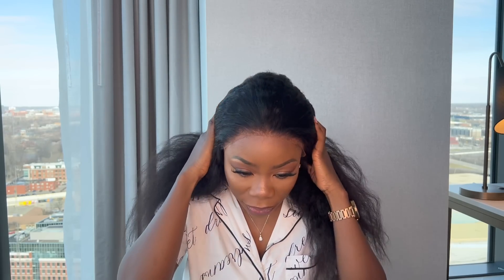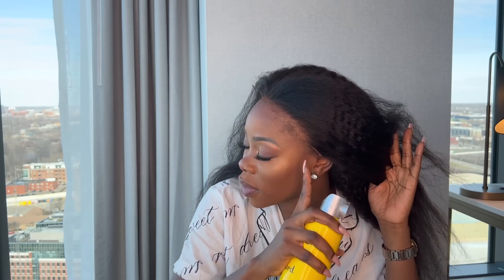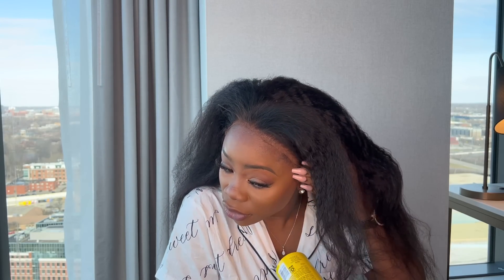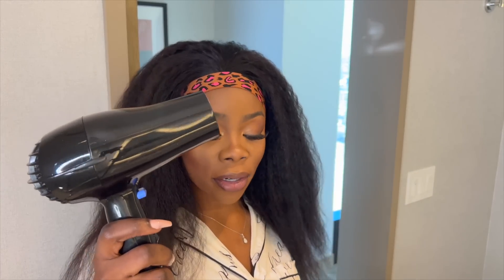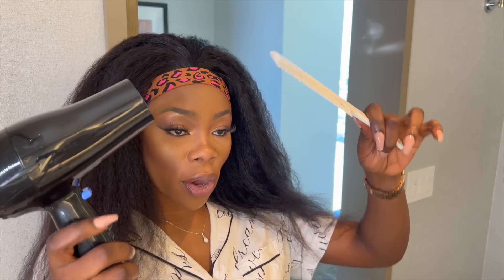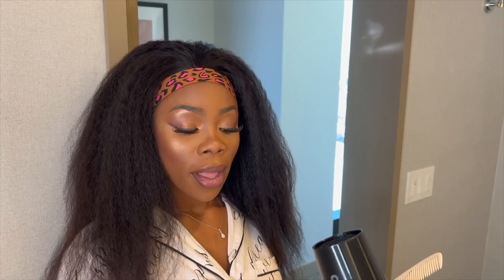I'm gonna grab my Got2b Glued, push it back a little bit behind my hairline, and then I'm gonna spray it and we're gonna go to the bathroom to blow dry this. See how my hairline shows right there — my baby hairs are there — I try to spray a little past it. I went ahead and tied the hair down, so now I'm gonna use my blow dryer to blow dry it to make it a little straighter — going for that natural blowout look, so no flat iron.